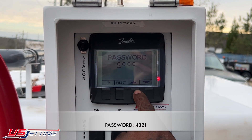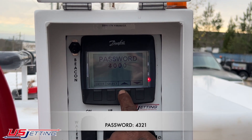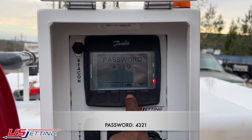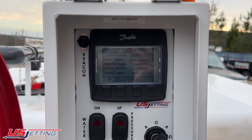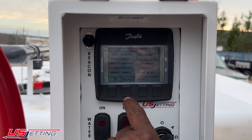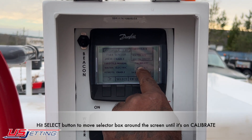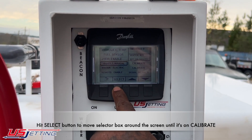I'm going to hit select until I move down to configure and hit enter. It's going to ask you for a password — the password is four three two one. I'll enter that, then hit select until I get down to water electric, and hover over to where it says calibrate.